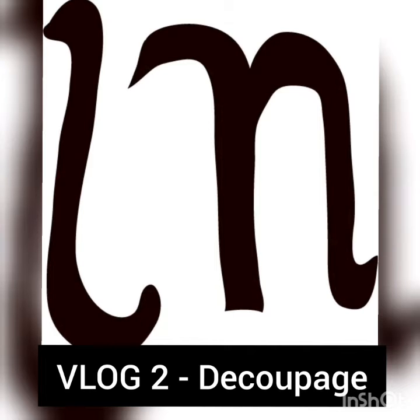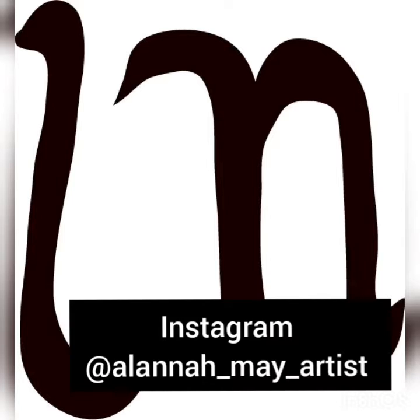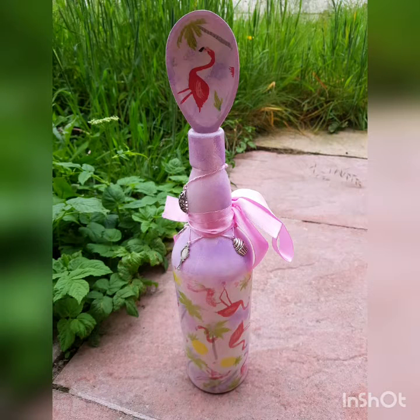Hello everyone, this is my second vlog and it's about decoupage. I will be showing you different examples of my work and my thoughts on the technique and how I enjoy it. Before we get started, please follow me on Instagram: alana_me_artist. I hope you enjoy the work on there.